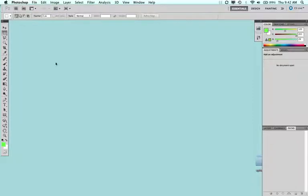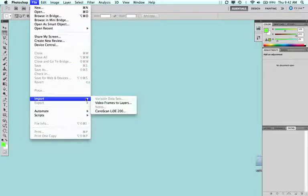The first thing to do in Photoshop is go to File > Import > CanoScan LIDE 200, which is the scanner Phil Goodman recommended — he actually recommends the 210, the most current version of the same scanner. With the scanner drivers installed, you can scan directly from Photoshop. Just click on it and that will launch the scanning window automatically.